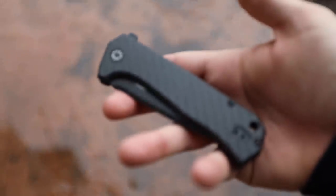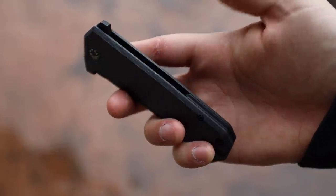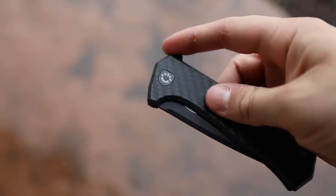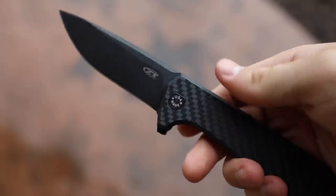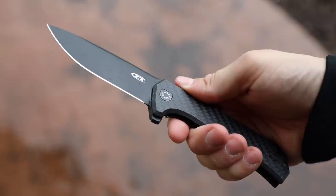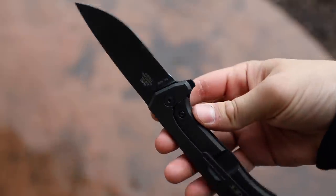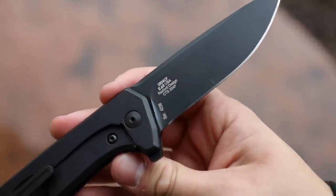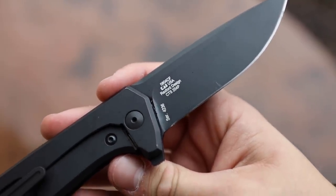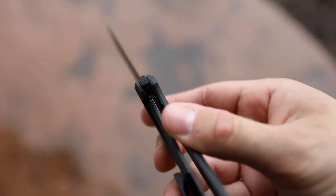The 0804 CF is a Todd Rexford design that was brought to life by ZT. They built this thing to be a hard-use knife, but it's also pretty classy, and I think you could actually put it into some tactical roles as well. It has a blade length of 3.9 inches, a closed length of 4.9 inches, and an overall length of 8.9 inches. The blade is a drop point design, it is black DLC coated — which is super tough and keeps this thing pretty slick — and it's made out of CTS 204P steel. This is the only knife in my collection made out of 204P, and from my experience this blade is super tough, wear resistant, and even corrosion resistant as well.